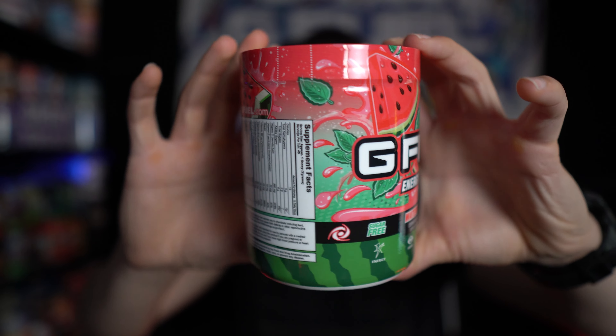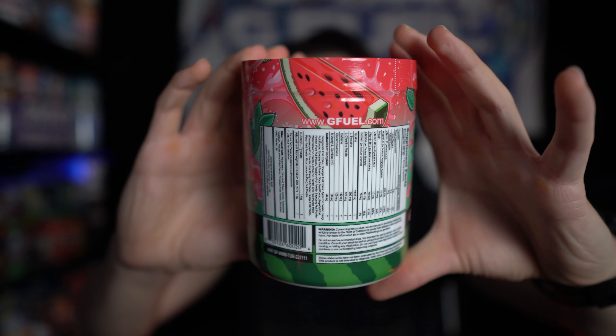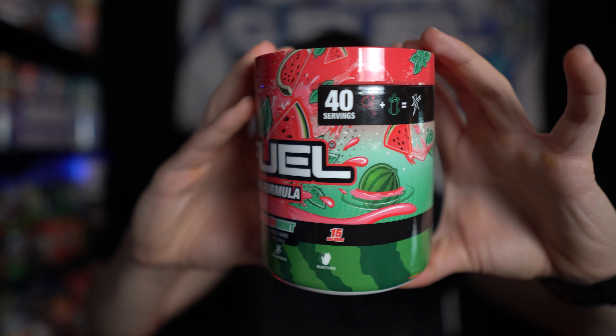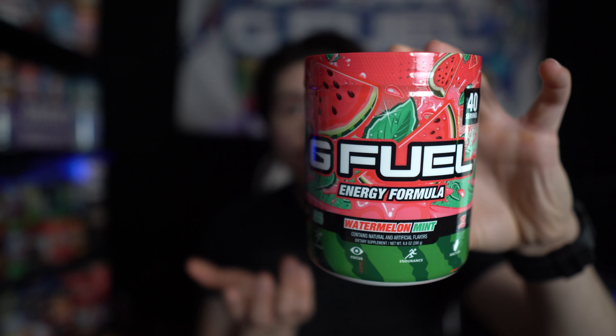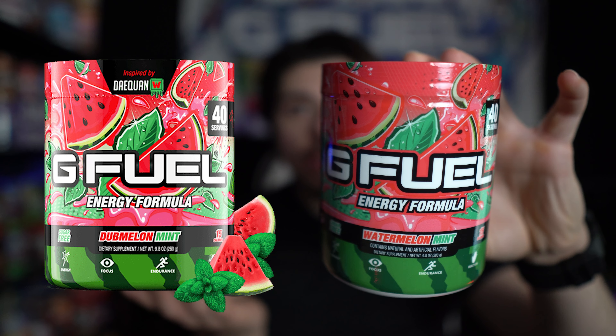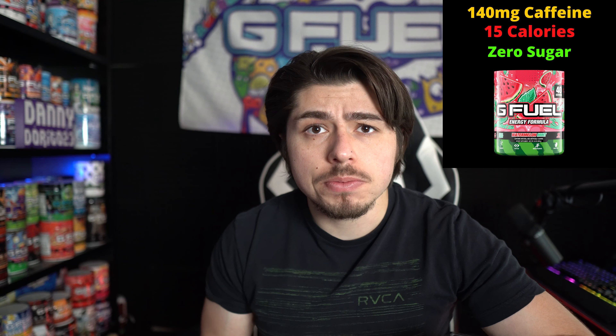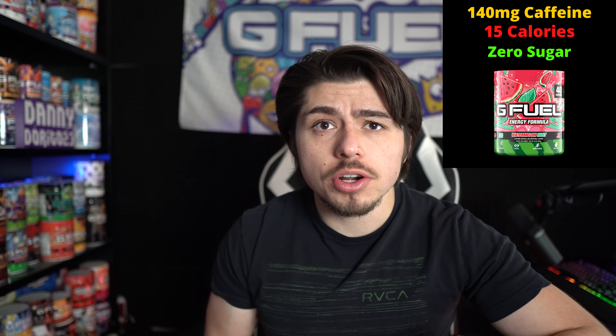Here is a better look at the new Watermelon Mint G-Feel tub. This is a re-skin of Dubmelon Mint, and by the looks of it, the design did not change much from the Dubmelon Mint skin back when it was a content creator's flavor — so that's really the only big change. I have not had Dubmelon Mint, so if the formula changed at all I wouldn't know. As a reminder, the G-Feel energy formula is 15 calories, 140 milligrams of caffeine, and zero sugar per serving.